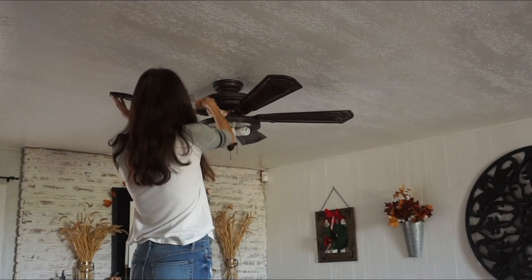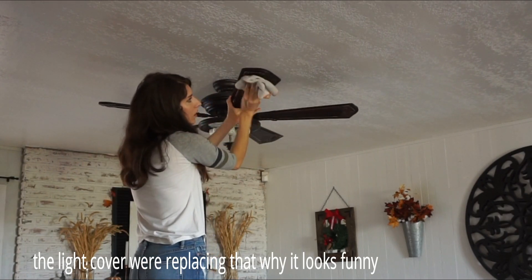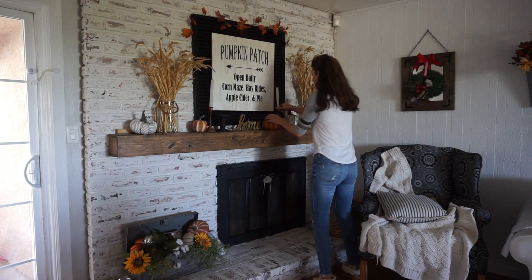When I clean, I like to start from top to bottom, so that's why I'm starting with my ceiling fan. It definitely needs to be cleaned. I like using my microfiber towels to clean, and I also like using the Mrs. Meyers All-Purpose Spray to clean most of the house.